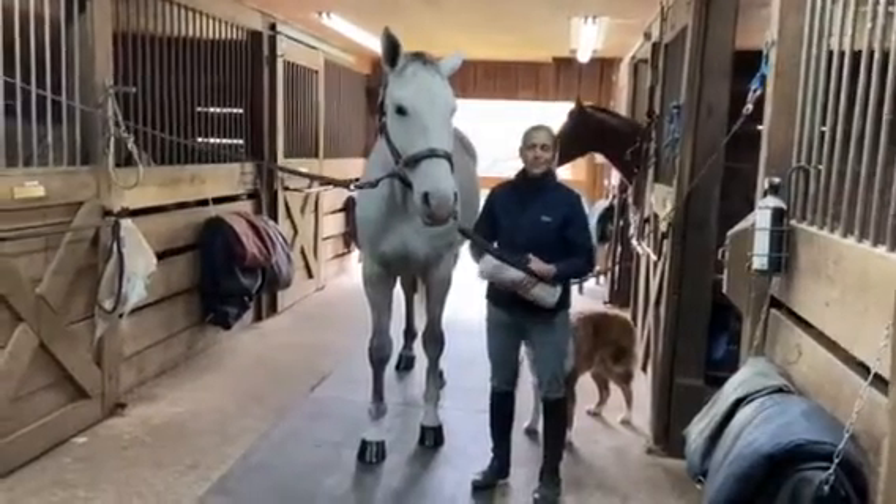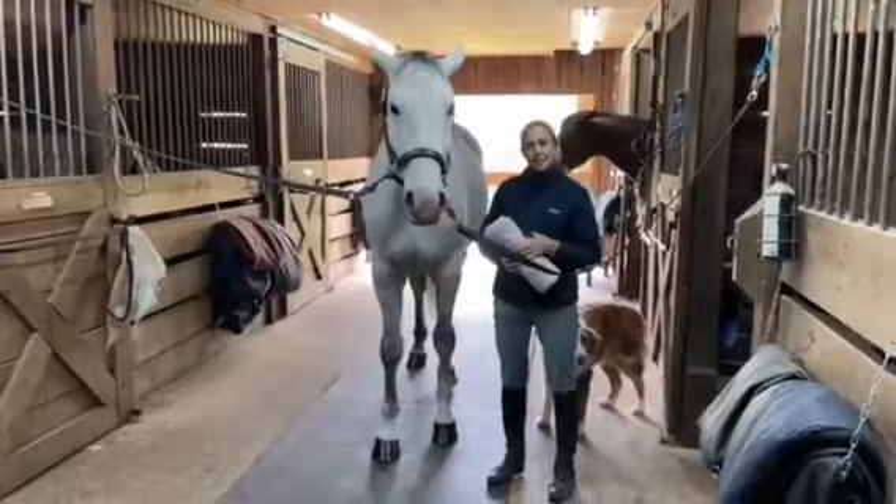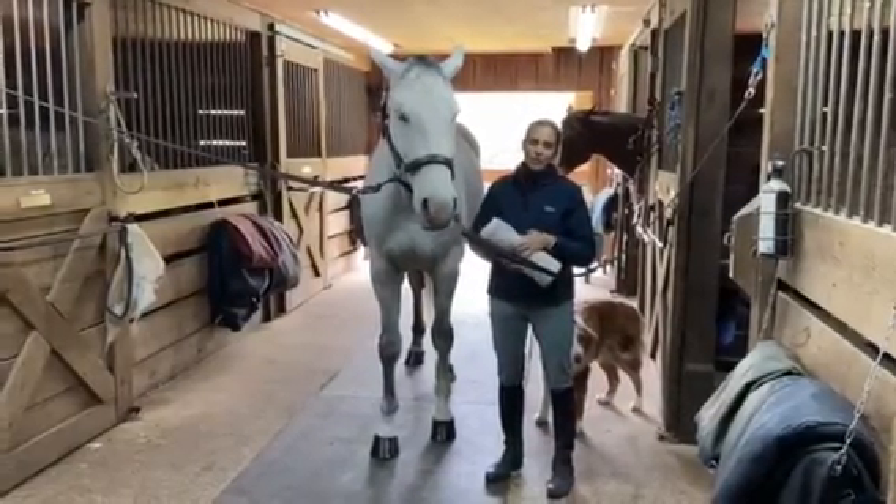Hey guys, welcome back to another horsemanship video here at Top Plate Stables. I'm Ellen and today I'm going to show you how to apply a bandage to a horse's leg.